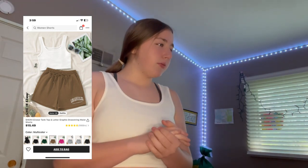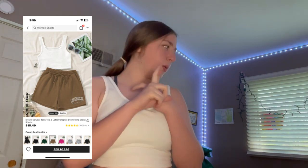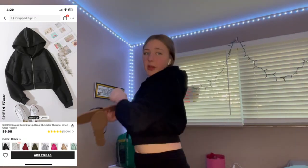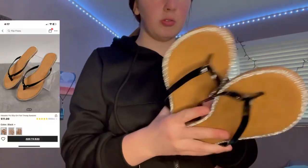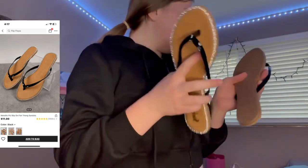I think that's almost all of it — wait, I have one more thing. I got this crop jacket, and then I got these sandals. They're pretty cute. I think that's everything I got.